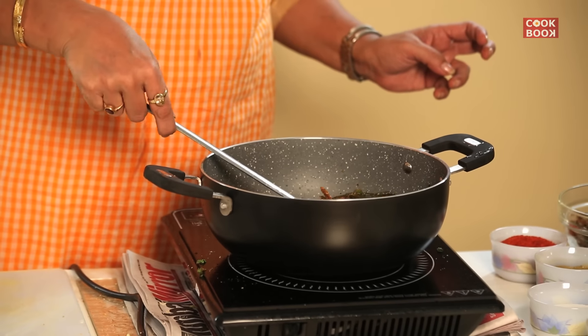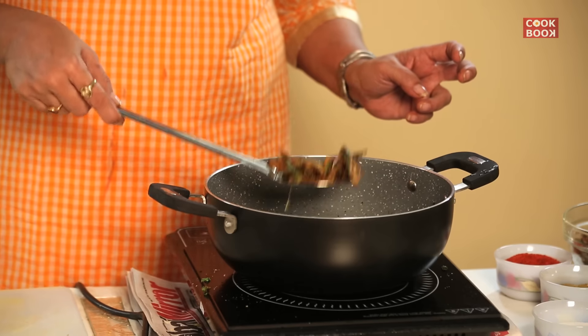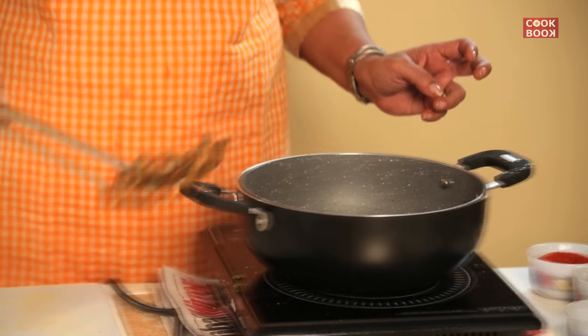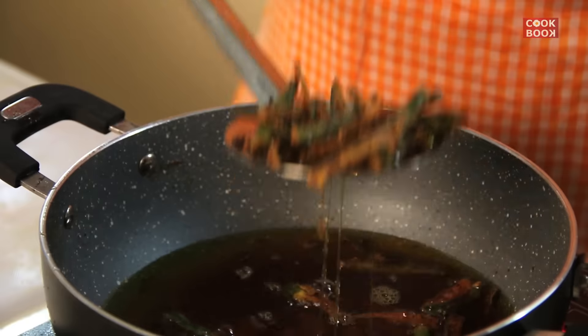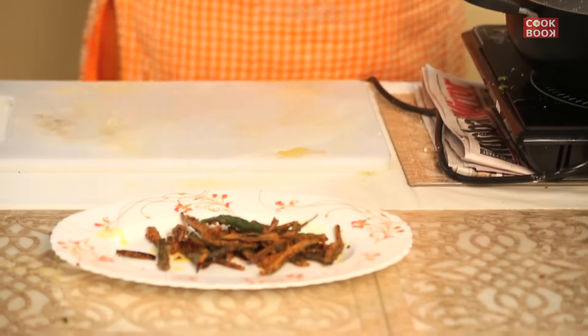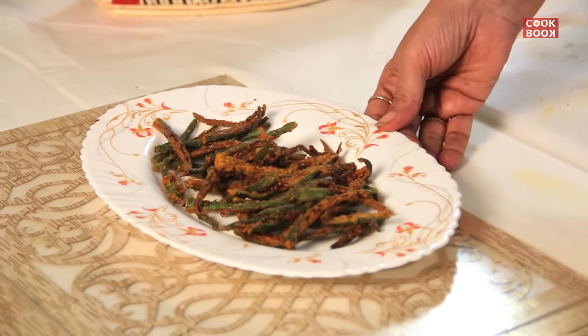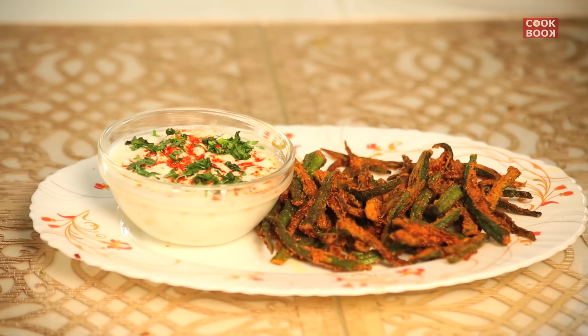We shall cook the ladyfingers for 10 to 12 minutes till they become crispy and golden in colour. The ladyfingers are almost done, now I shall remove them and plate it for you. The crispy ladyfingers are ready — you can call it Bindi Kurkure, and we can serve it along with a nice chilled dahi raita.